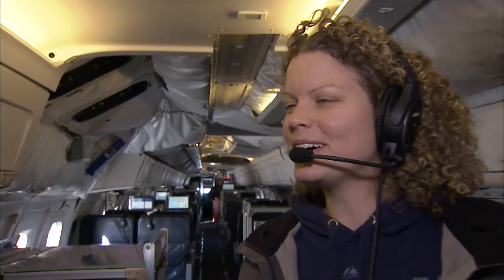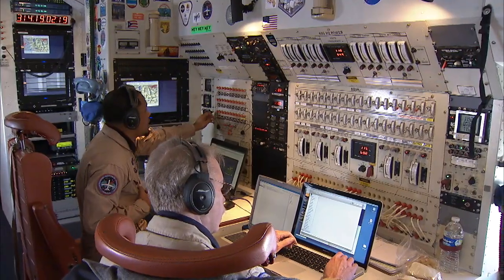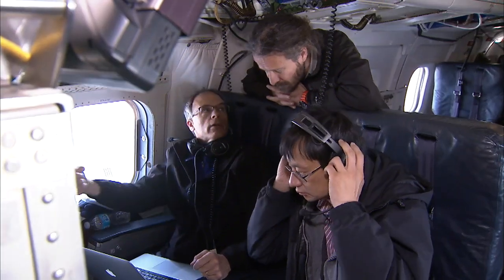I think it's just pretty cool to be part of the instruments and to be out in the field and just see how everything works and how it all comes together and be a part of that.